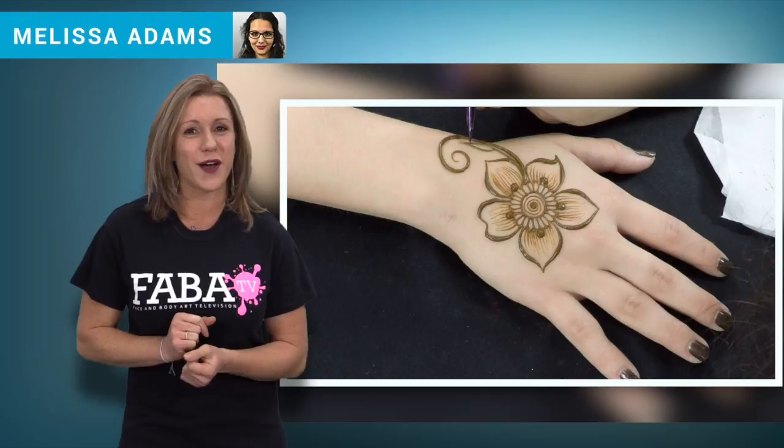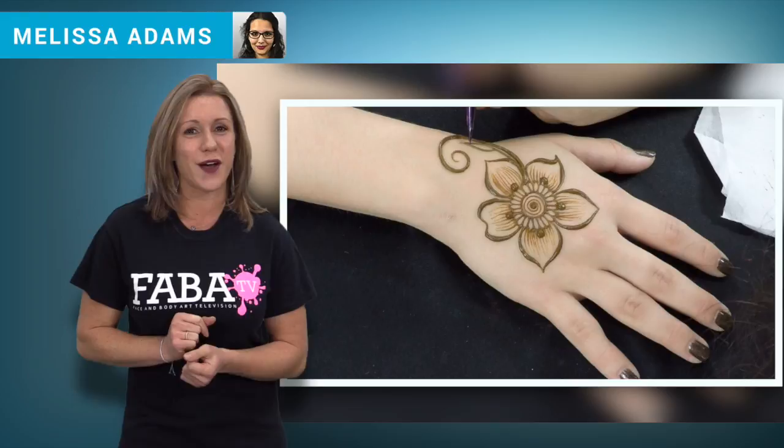Melissa also shares great tips and tricks when working at larger festivals or even when the line gets long. So get your cones ready for another great henna class on FABBA TV.